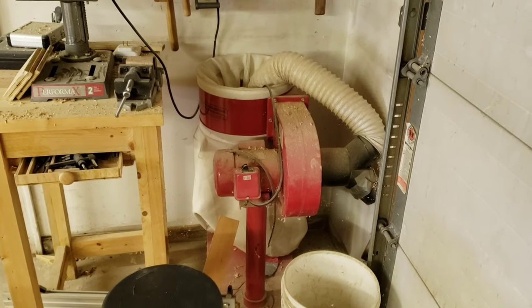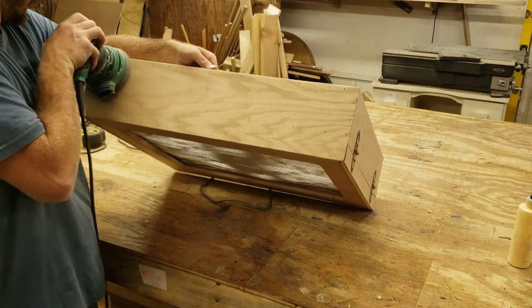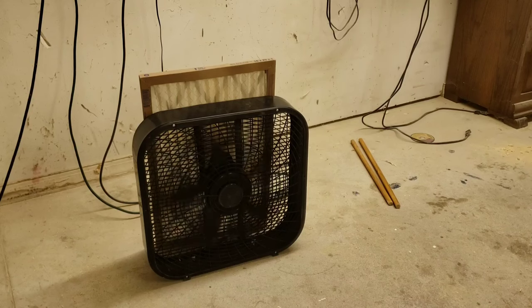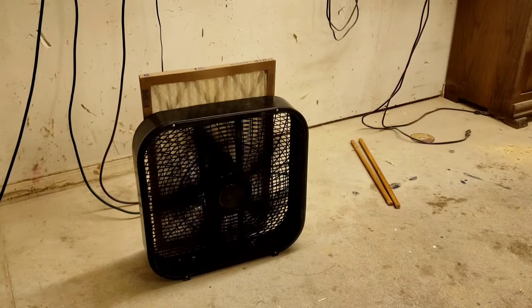I don't use any dust collection, so there is a ton of airborne dust whenever I'm sanding something — which in a wood shop is like 50% of what I do. I've been using a box fan with a furnace filter leaned up against it for the last few months, and this actually works surprisingly well.